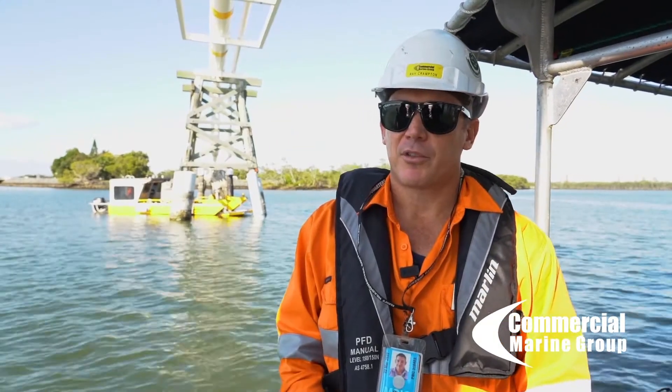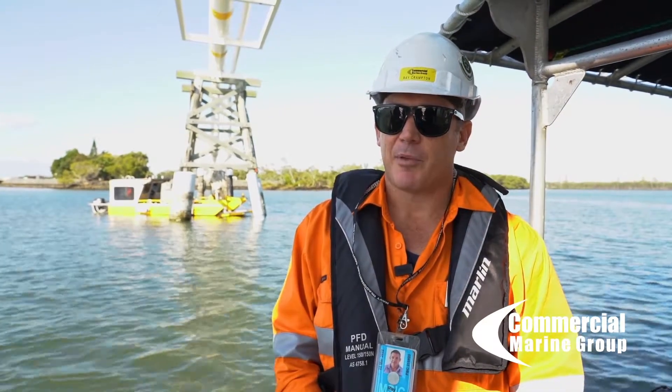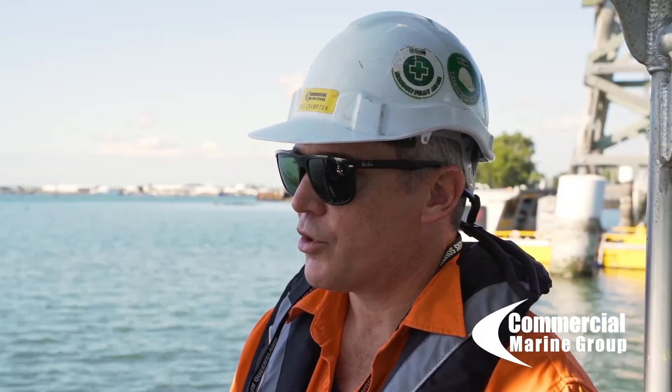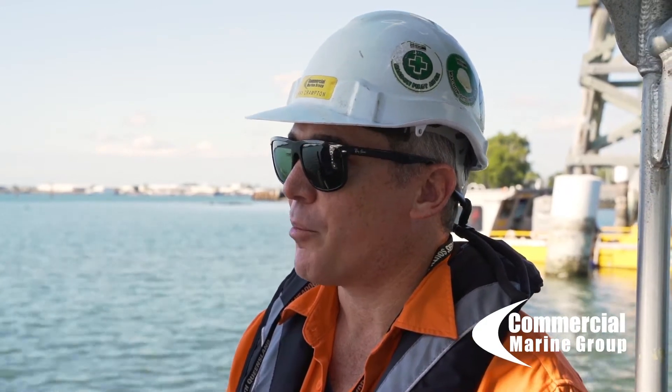The remedial solution as per the spec is 300mm, so we've got 400mm, and the FRP rods also go down to that depth. We then put in annular spacers, which are a plastic extrusion spacer that won't corrode because it's a polymer or composite.